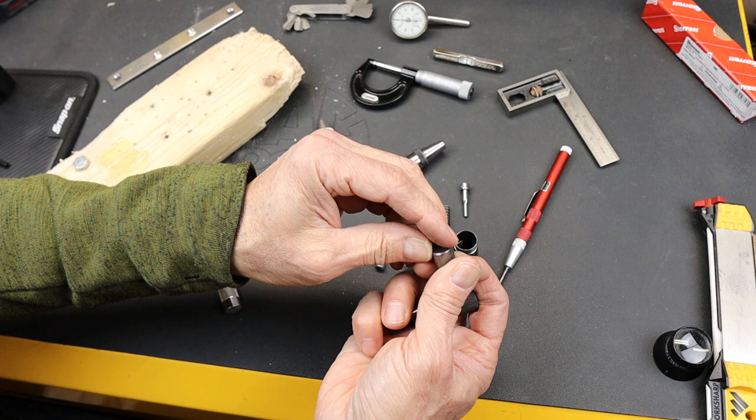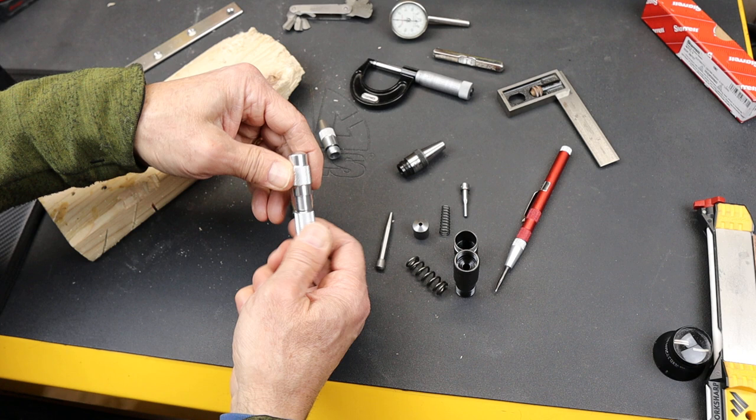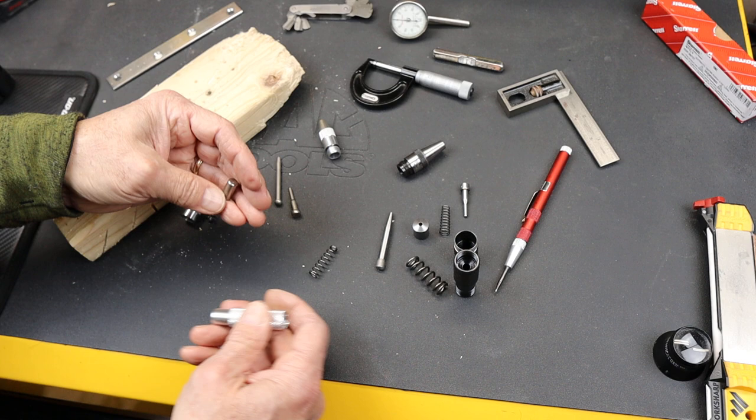I don't know what that's called. Compare that to this General here. First of all, you can see it's a lot narrower, smaller diameter, tiny little spring — in fact it's about the same spring as that — and a much smaller little anvil here. So huge, huge difference.